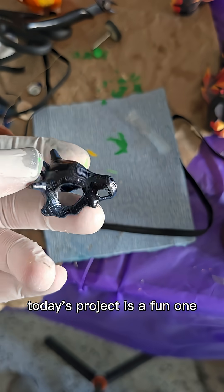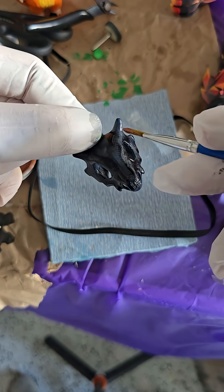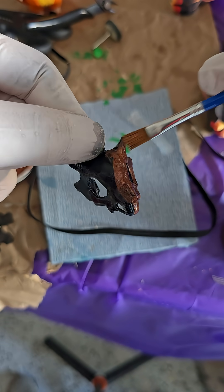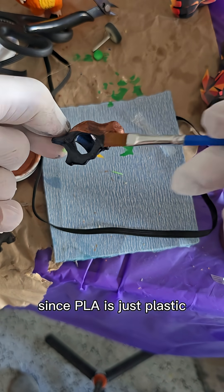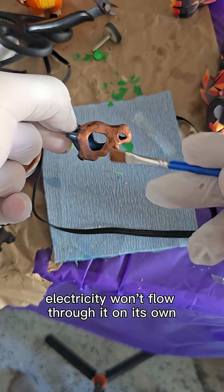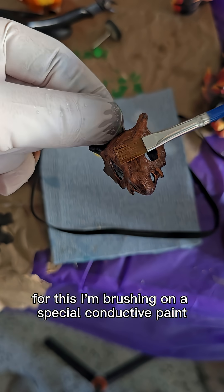Today's project is a fun one. We're going to electroplate a 3D printed Cub1 pendant. The very first step in this process is making our print conductive. Since PLA is just plastic, electricity won't flow through it on its own. That means we need to give it a surface that current can travel across. For this, I'm brushing on a special conductive paint.